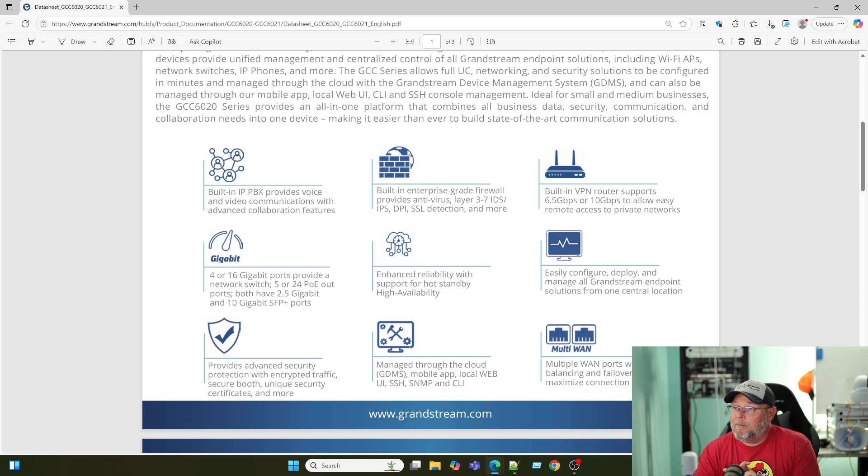Of course, you get the PBX that can do audio and video. You get the firewall. You get antivirus, malware, and ransomware protection at the gateway. You get layer 3 through 7 IDS, IPS, DPI, TLS, and SSL inspection. The built-in router and VPN router supports 6.5 or 10 gig.